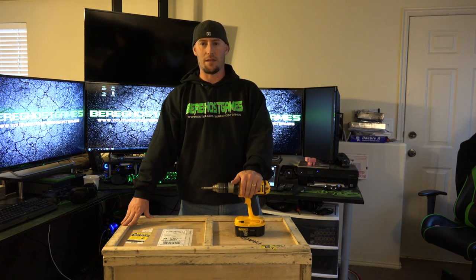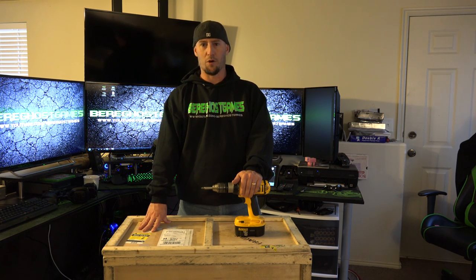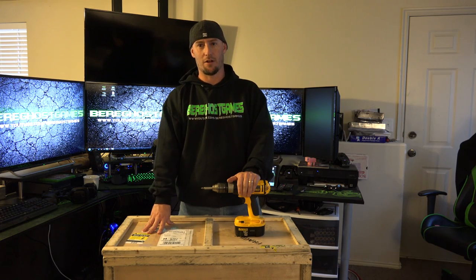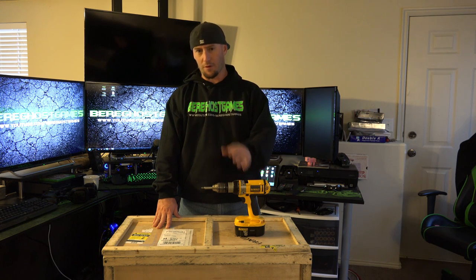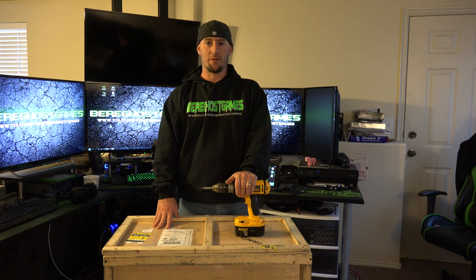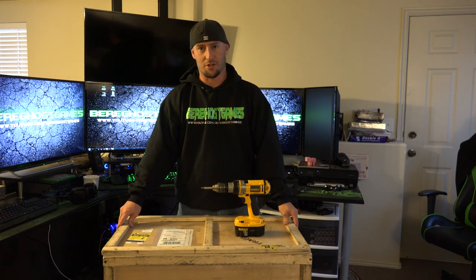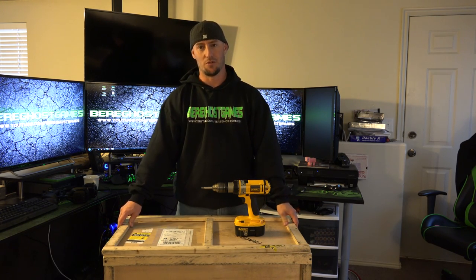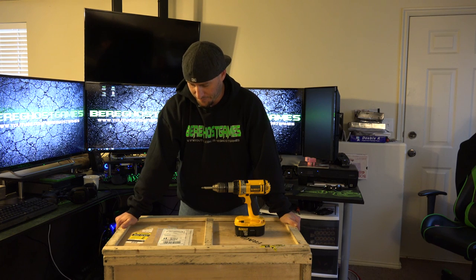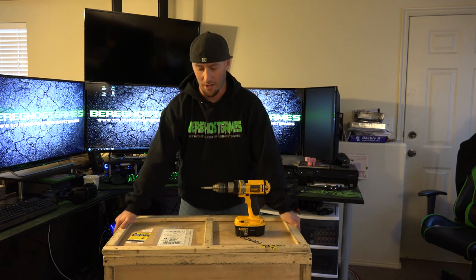I want to start off by saying thank you Origin for building this thing for me. I know it was kind of a long rough road but we got it here and we are good to go. For those of you guys who are subscribers to my channel, you guys know that I've been very excited for this for a very long time. It is a monster of a computer. It is huge.